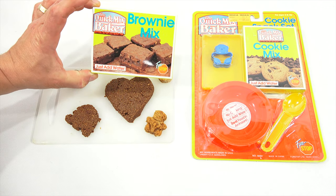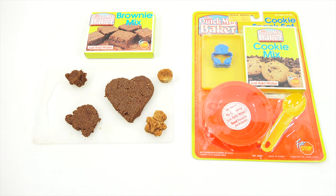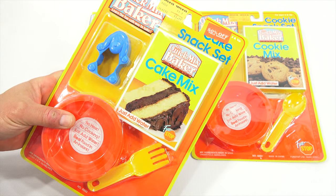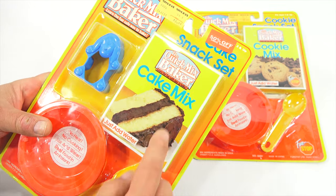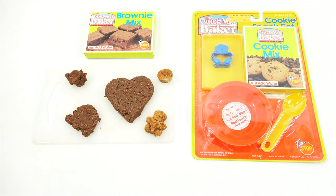So there you go — it is the Quick Mix Baker Brownie Mix. Thanks for watching, everybody. Hope you enjoyed the video. The next one is the cake. Let me grab the cake. My guess is that it's not going to look like that. I don't even know if it has frosting — it's probably just the cake part. We'll see. Later.